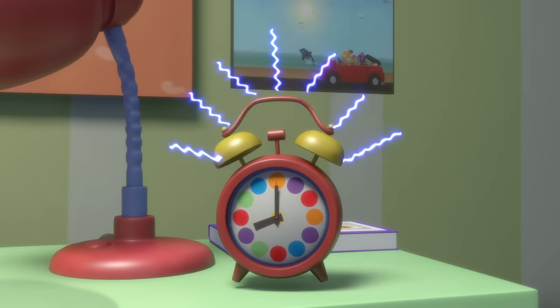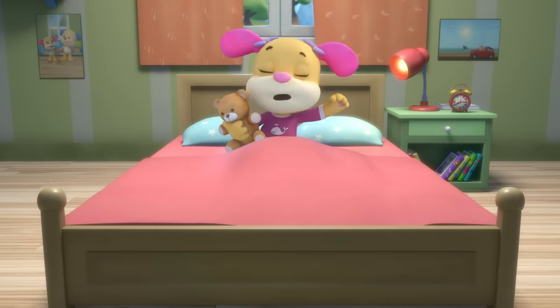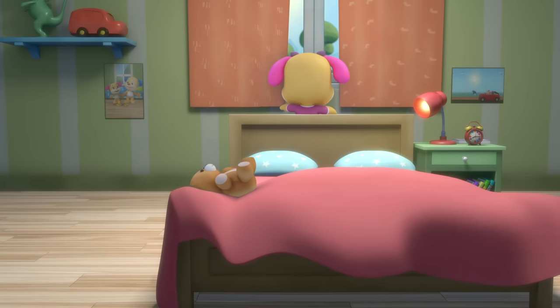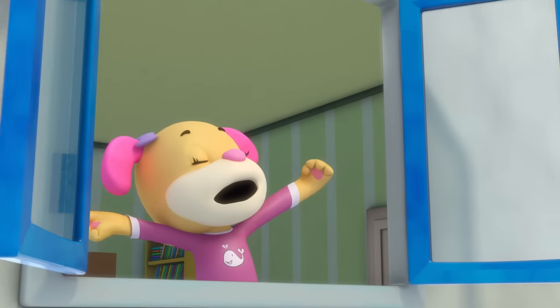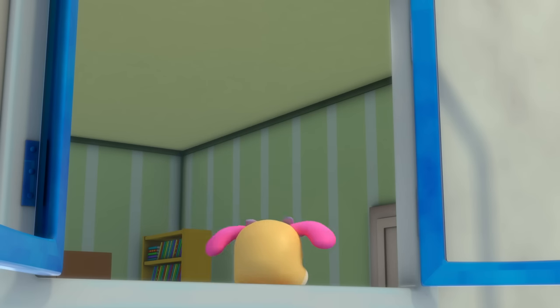Hey, hey, it's a brand new day! Wake up, wake up, let's get ready to play. Stretch out, Sis, and open your eyes — let out a big yawn with your mouth open wide. Hey, hey, that song's here to say: get up, get up, let's get on our way.